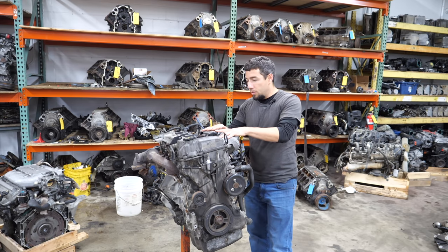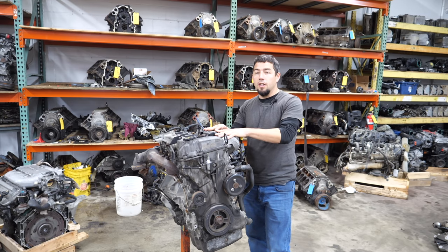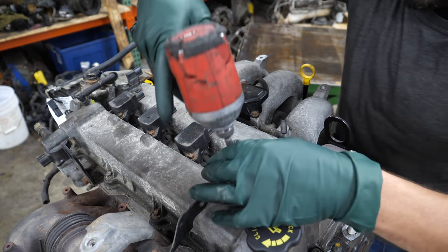So we're going to get this thing completely torn down, we're going to find out why it's got low compression — hopefully it's nothing catastrophic. First things first, let's get the plugs out and see what they look like.